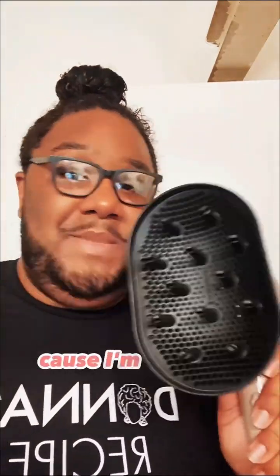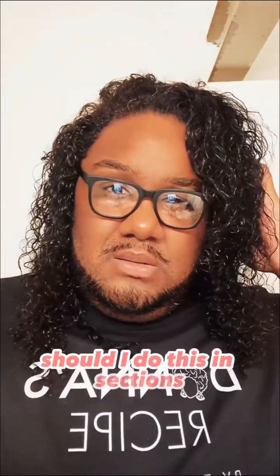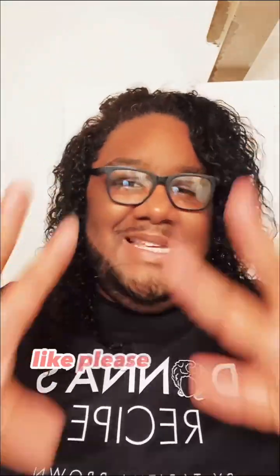Y'all need to step y'all salon skills up because I'm eating y'all up. Should I do this in sections? Let me know in the comments below — please help me out, y'all — so that the next time I do this, I do it right. I'm going to just do it in sections.